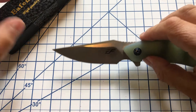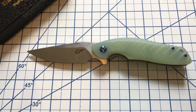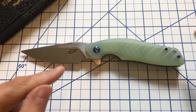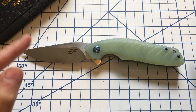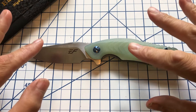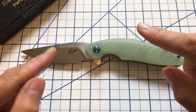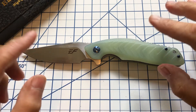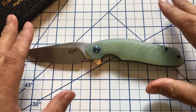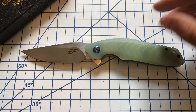This one has a really interesting blade shape, which is the main reason I bought it. The other reason is that Love Them Knives has now tested some of the more recent Eafengrow 900 series knives and they've actually been what they claim. This one says it's D2 — he tested maybe four or five other models and they were all D2, so I'm inclined to believe this one is D2 as well.